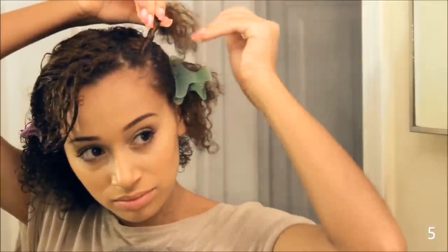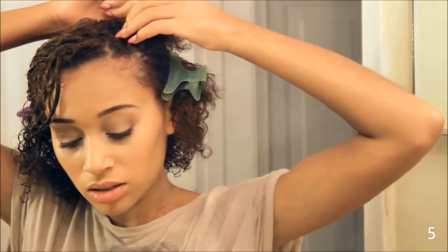Before I secure with the bobby pin, I'm taking a clear elastic just to make sure that the flat twist doesn't go anywhere, and then I'm just taking a bobby pin and back-pinning it into place. You could do more or less, but I just decided to do three, because I think that's a pretty good amount.